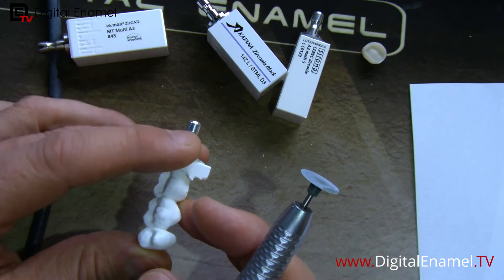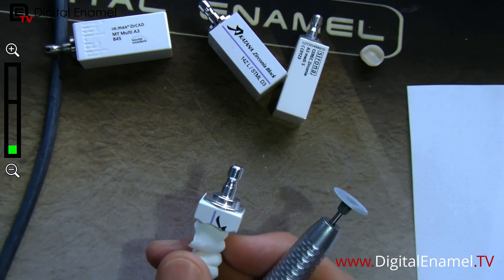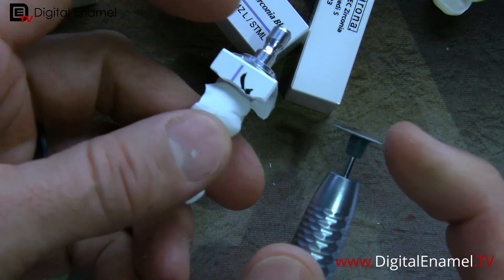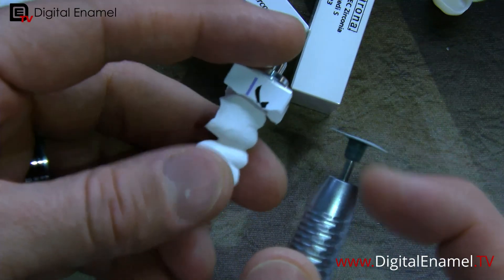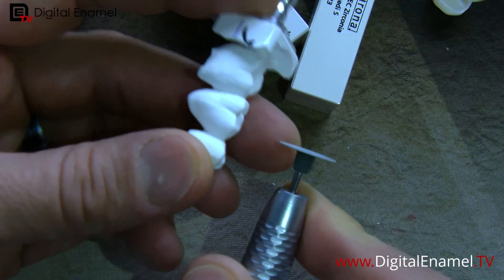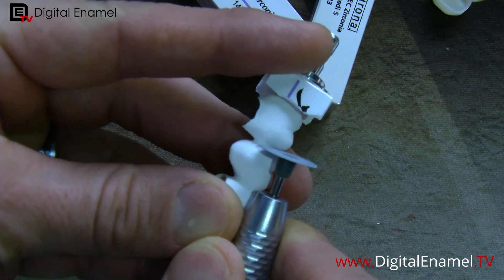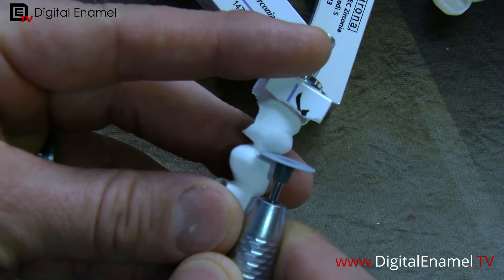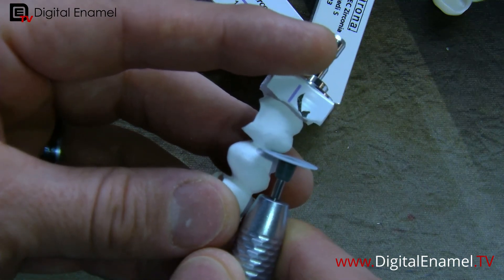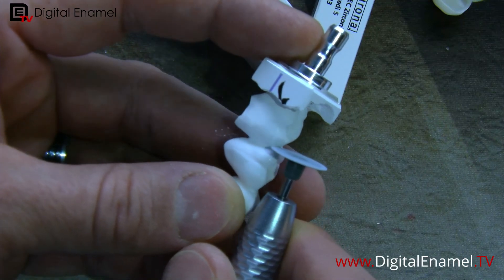This burr is very flexible — you use both sides of this instrument, either pulling it or pushing it. As I'm redefining this embrasure, you want just a little bit of RPM, not much. I'm going to put it into the embrasure and pull it towards you — you'll see it bend as it comes through, making a really nice transition. Instead of flipping the block all the way around you can put it in and push it too. You can see the flex of the burr and it tapers it out extremely well so the teeth appear separated.